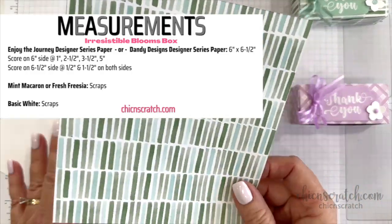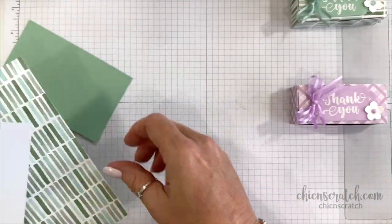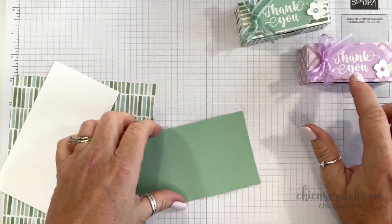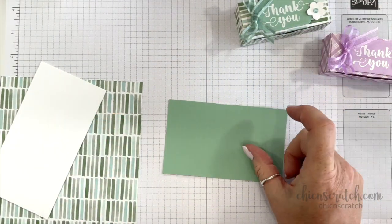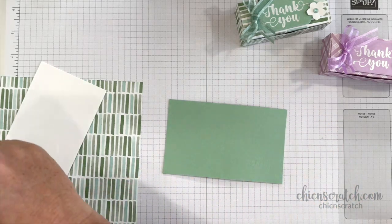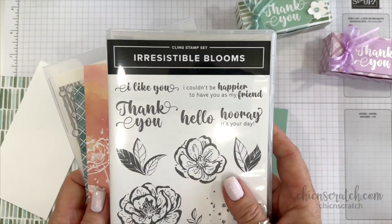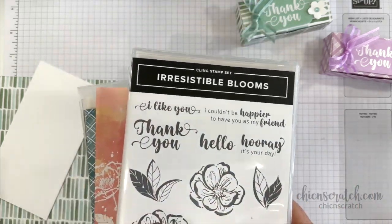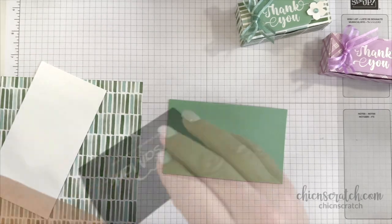This is the Enjoy the Journey Designer Series Paper. We're going to be making this one using the Dandy Designs, which is in the Celebration Catalog. I'm using a brand new stamp set called Irresistible Blooms — this will be available in March — and we're going to be using this greeting and embossing it.